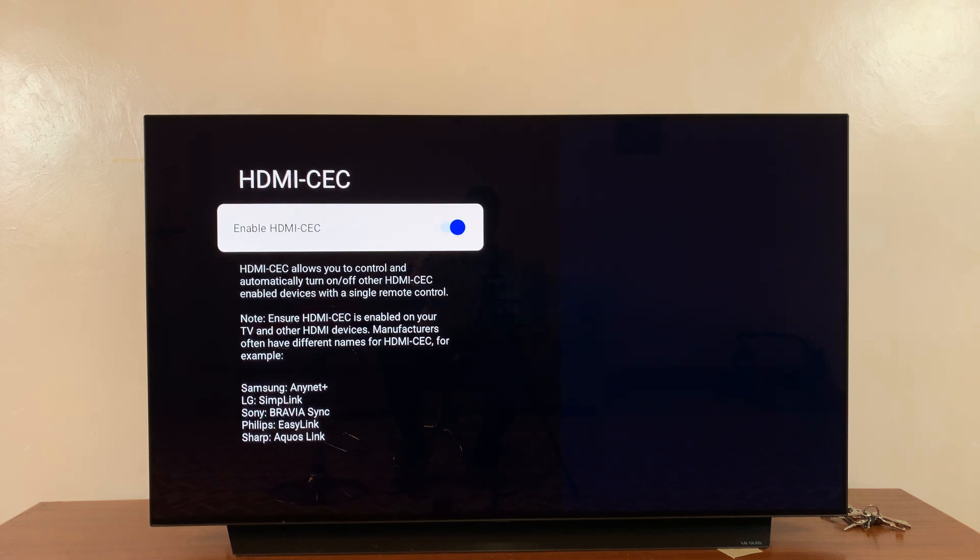If you select it, you have the option to turn it off. And if it's off and you want it on, you have the option to turn it on. You can see it actually detects my TV, which is an LG, and it works for Samsung, LG, Sony, Philips, and Sharp.